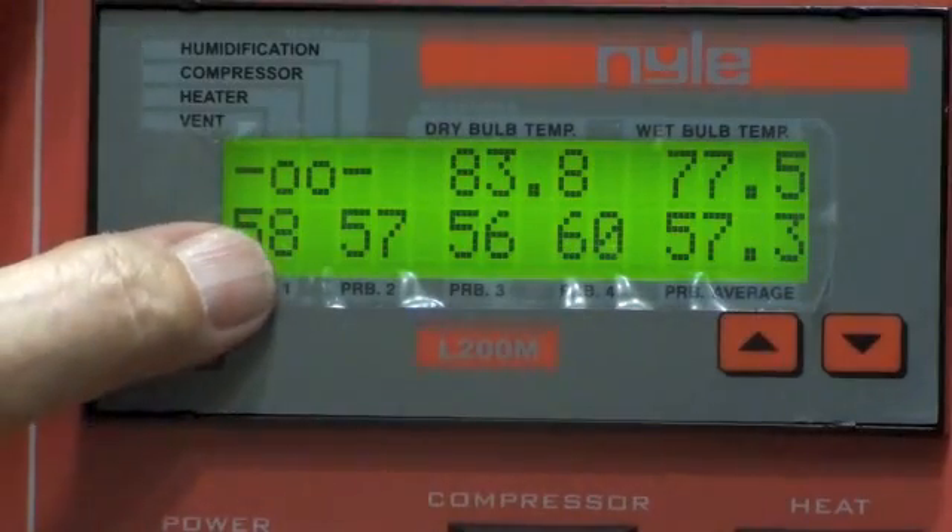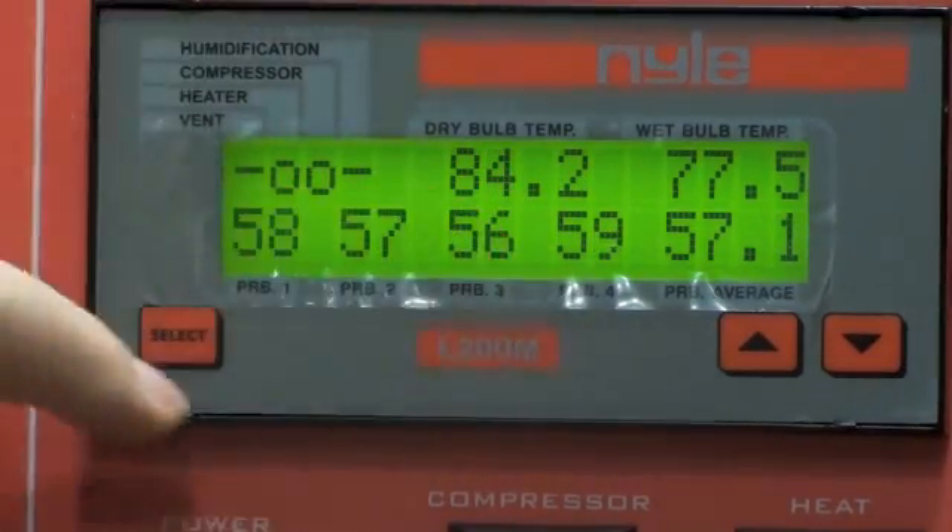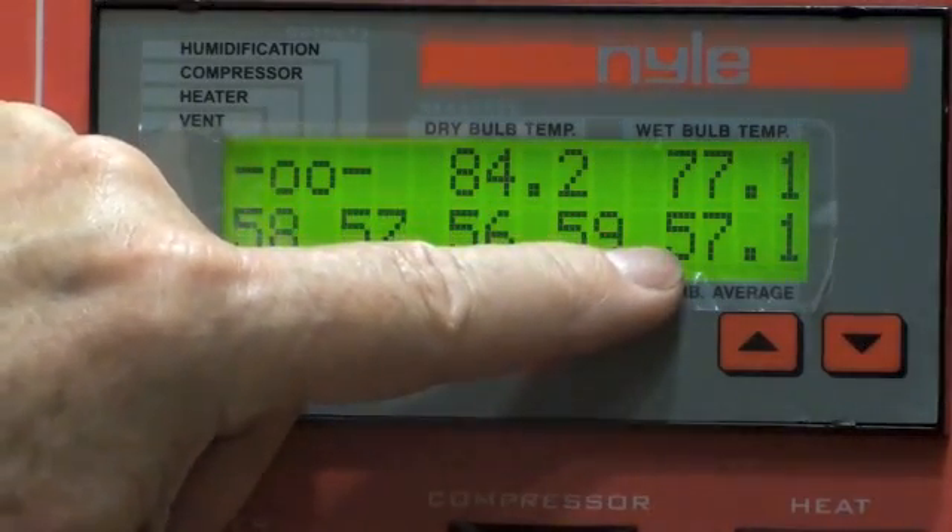Moisture probe readings are shown in spaces 7 through 10, and an average of these is shown in space 11.